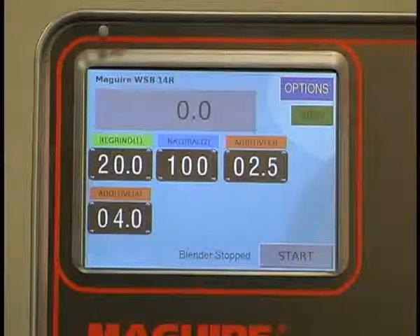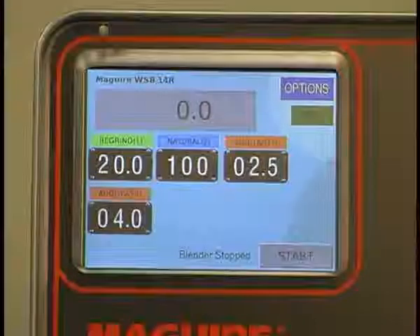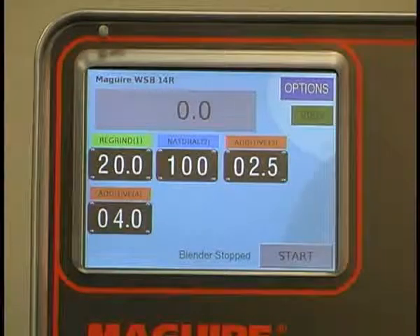This touchscreen is a little different from most touchscreens available in the industry. Most blenders are operated by PLCs, and a PLC touchscreen treats the touchscreen as a remote device. So in communicating with that remote device, you're going to trade off speed of response time. Our touchscreen is actually the display of the computer itself, so that response time is much faster than with a PLC, and you'll notice that as I navigate through the various screens.